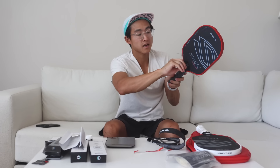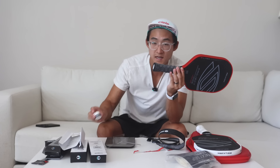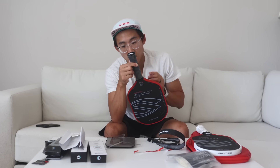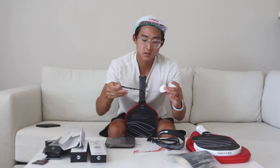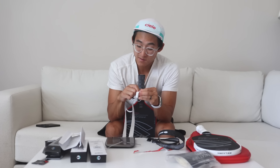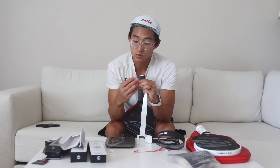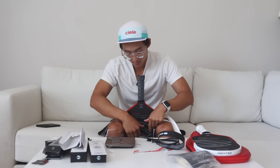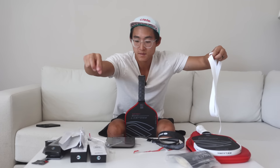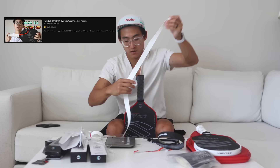Now that we've got the Hessecore on, I'm going to take off these little plastic tabs. I use Gamma overgrips — I just bought them in bulk on Amazon and I'll put a link in the description below. I buy them in packs of 40 so they're not too expensive per grip, since I do go through quite a few of them. If you want to learn more in depth on how I overgrip, I have a YouTube video I'll link. Let's go ahead and apply this here.